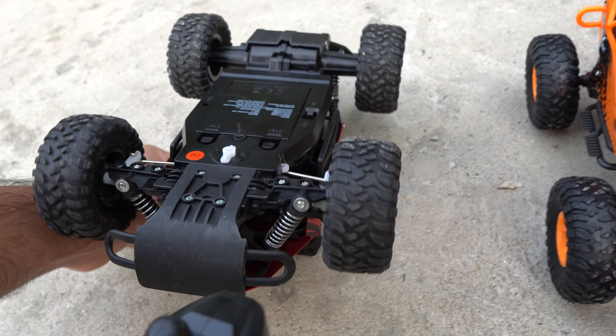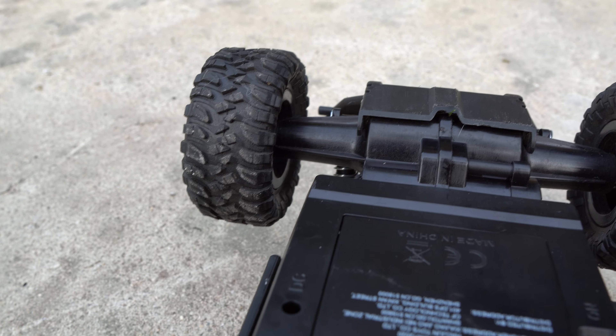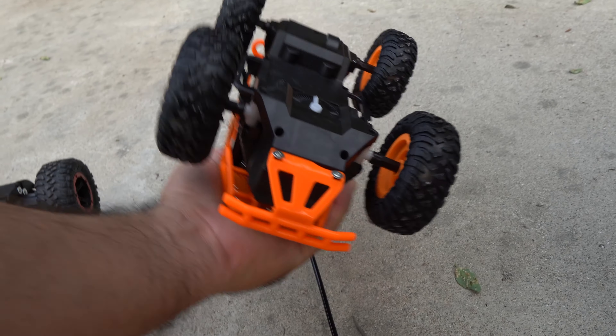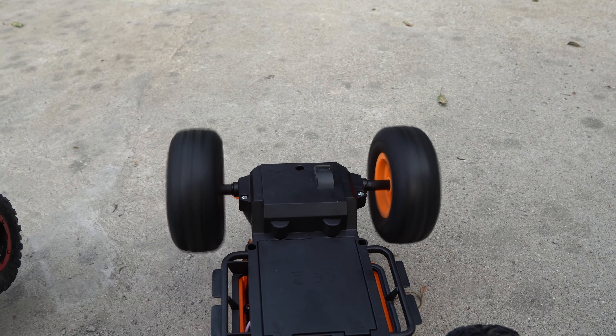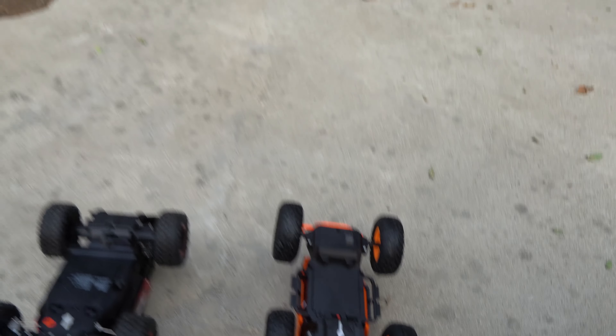We're gonna turn this over and see how fast the tires turn when it's not on the floor. That is pretty fast. Let's turn this one over and see the tires too — that looks fast. All right, we're gonna do one at a time. We're gonna be doing three takeoffs: one on cobblestone, one on gravel, and one on flat cement. Let's check out the takeoffs and compare.